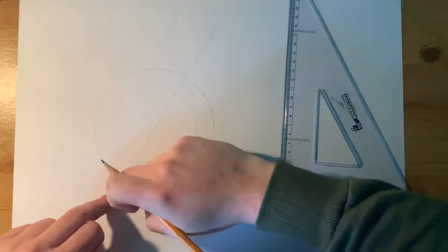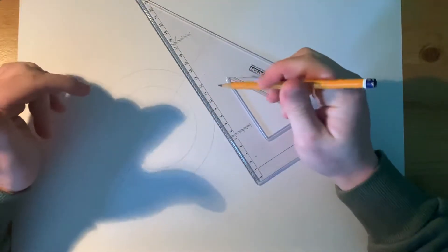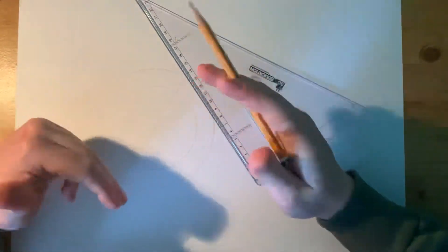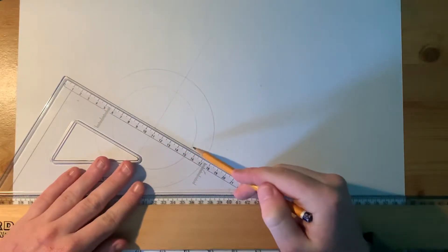We have our major axis going across this line. The minor axis is the perpendicular bisector — so it's a perpendicular 90-degree bisection at the halfway point. We're going to come across here at 30 degrees to give us the line for the minor axis.